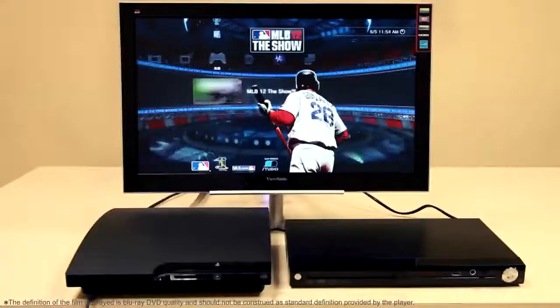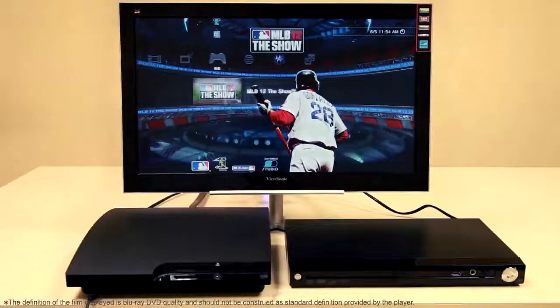As I said earlier, we have a PS3 and a full HD Blu-ray DVD player hooked up at the same time to this monitor. It's got dual HDMI output which allows for such connections. I thought it would be a good idea to switch over to the PS3 and show possibly what some HD gaming might be like. Let's go ahead and take a look at MLB12's introduction trailer.